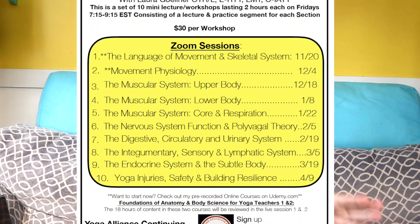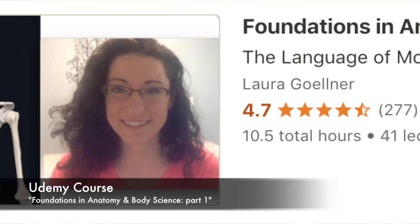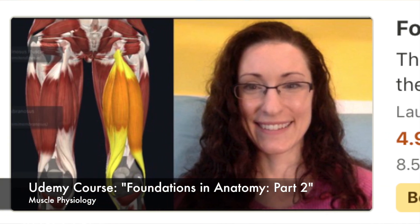The structure of the live sessions is broken down into 10 units. The first two are actually going to be a review of my Udemy courses. Foundations in Anatomy Part One covers the language of movement, the skeletal system, and the joints — that's going to be covered in the first live session in a very condensed form. I have a little over 10 hours on the pre-recorded Udemy course, and that is going to be boiled down into a two-hour session focused more on application. The second Udemy course, Foundations in Anatomy and Body Science Part Two: Muscle Physiology, is going to be covered in the second live session.